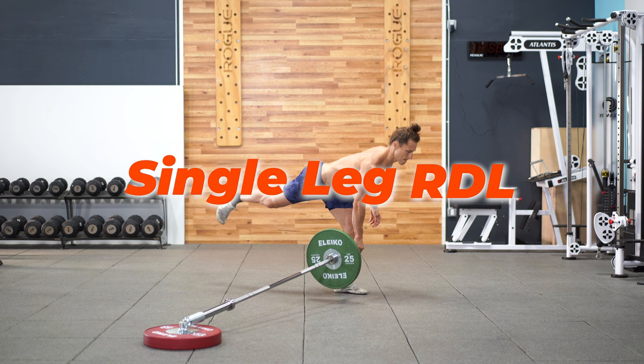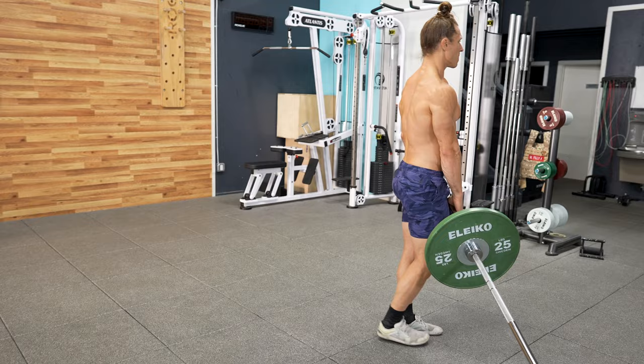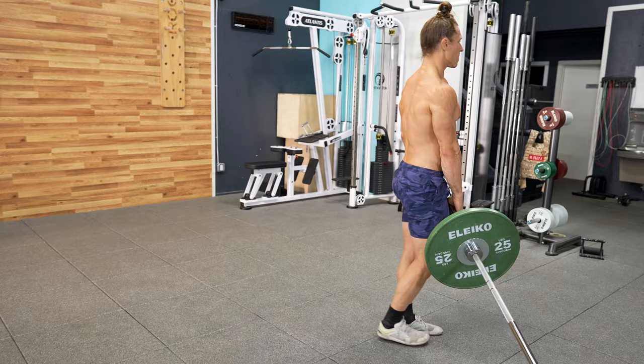For a more advanced version, you can let the back leg come up off the floor as you hinge forward. Just be sure that you're keeping the back leg in line with your torso and that you're using the landmine just for enough balance so that you can get through this correctly.